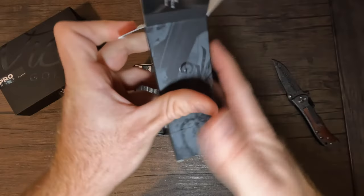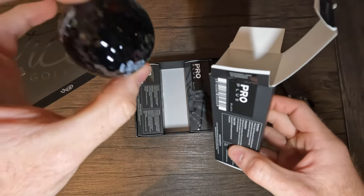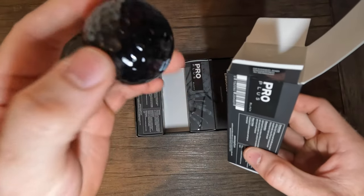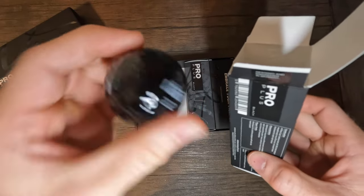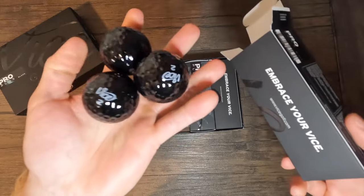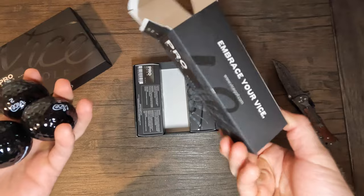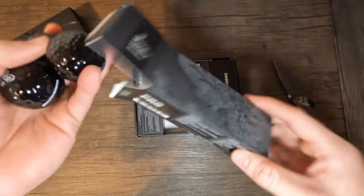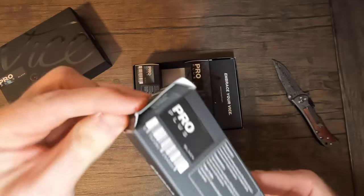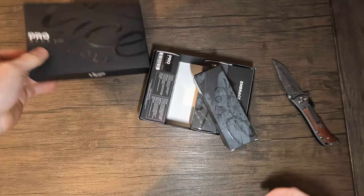Wow, these kind of look slick - very glossy with a white accent to them. The Vice logo looks pretty good. They all look the same - just black accent colors all around. So let's get out on the course and see how these play and if we're gonna be able to find them.